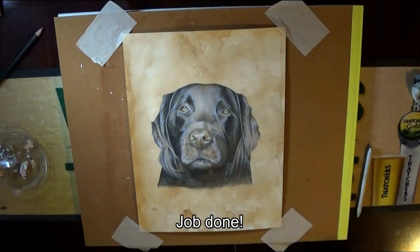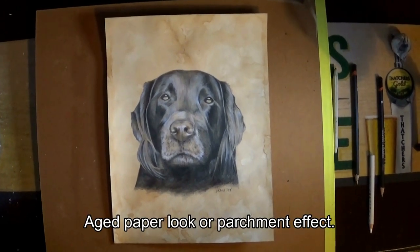Job done — an aged paper look, or parchment effect.